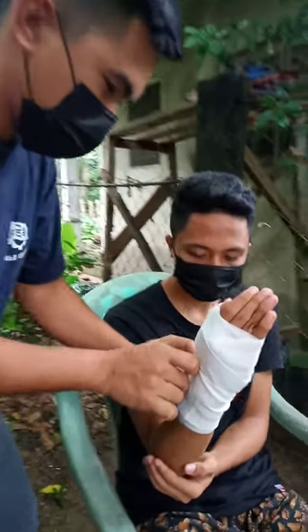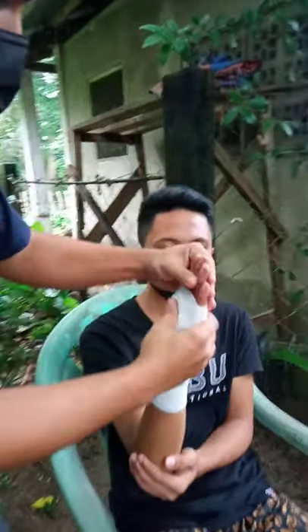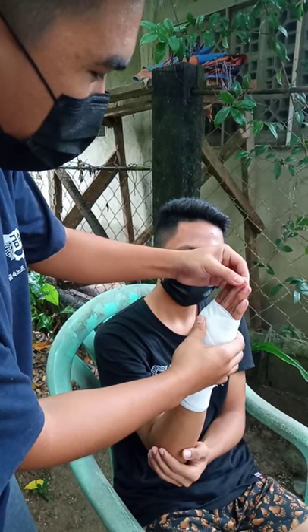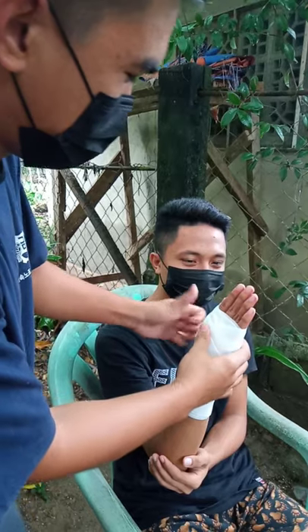To check the circulation, squeeze the fingernail for five seconds. When you let go, if the colour doesn't come back within two seconds, it means the bandage is too tight and you need to loosen it a little bit.